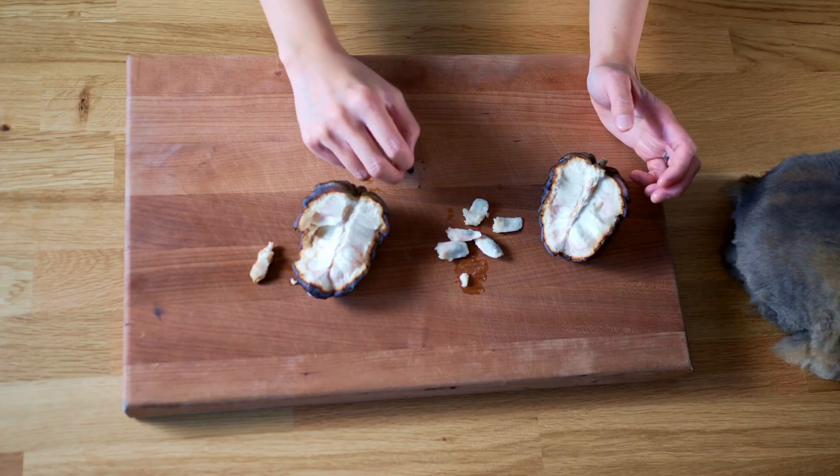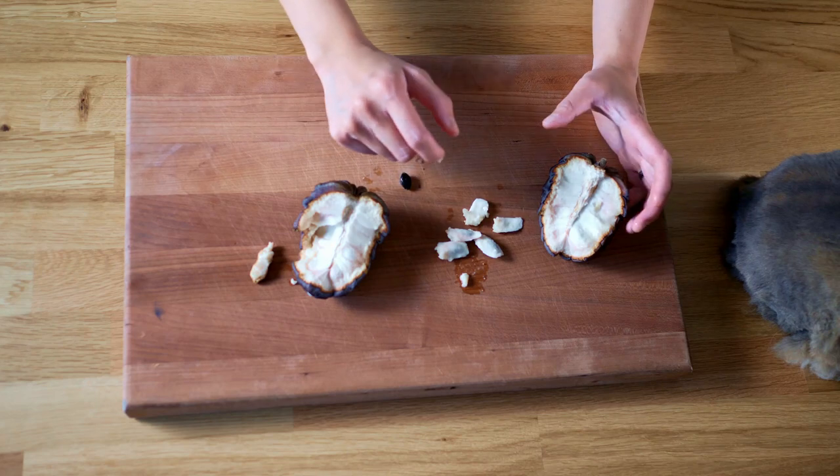There's not a lot of flesh around each seed, but the seed is actually a nice dark color. The seeds are apparently poisonous, so you don't want to eat them. They actually grind it into powder and put it on people with lice to kill the lice.